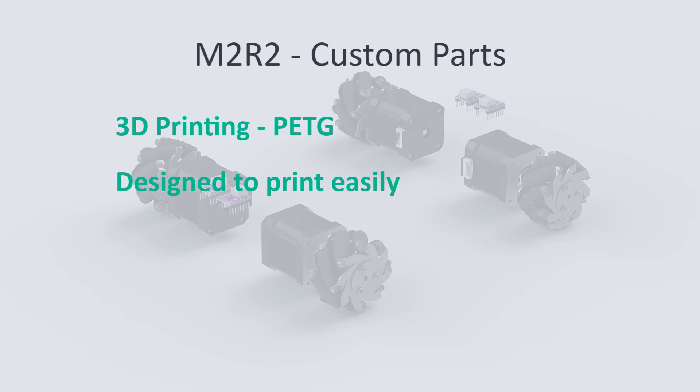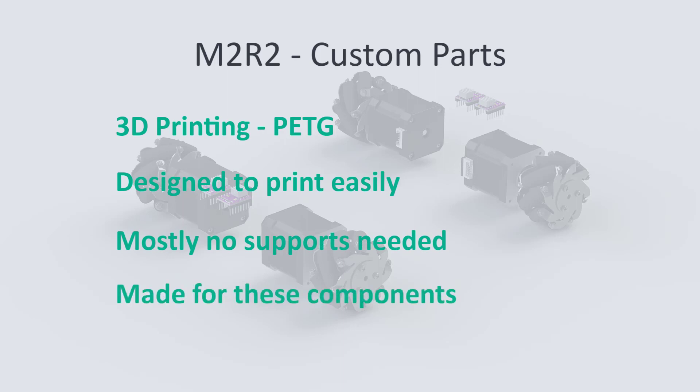Each component is designed to speed up the printing time and most of the parts don't need any support prints. Custom parts are made for the electronic components I am using here, but they can easily be reworked for similar components.